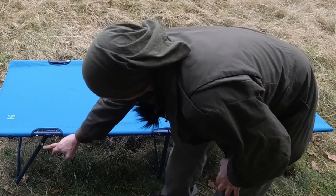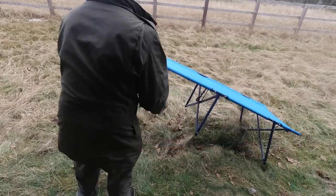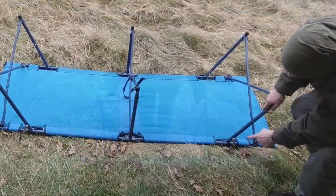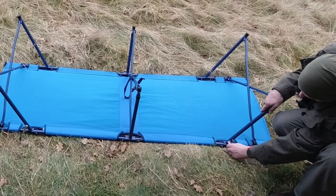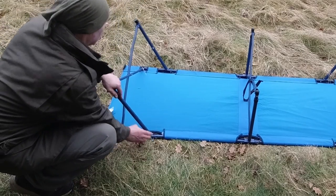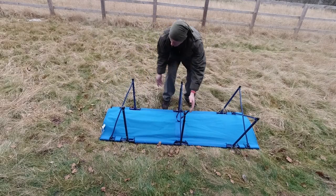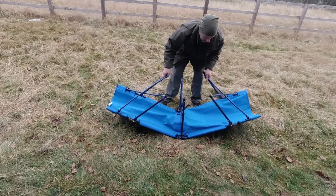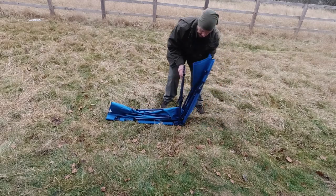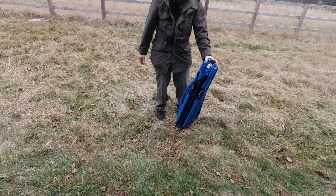That's got everything off it. Now, what you've got at each end are a couple of clips — they lock the legs in place. I'll flip this over so it's easier to see. To release these, you just need to pull back a little bit on the leg and then the clip releases. Same on this side — pull it away a little bit, clip releases, and then these just fold in. It all just comes in together and goes back in the bag.